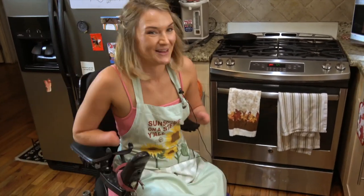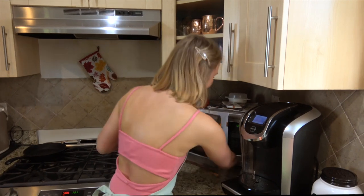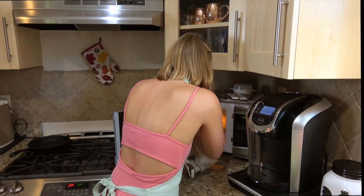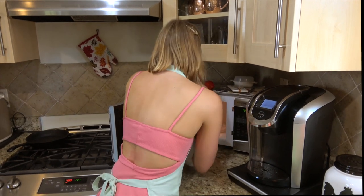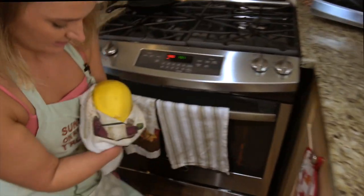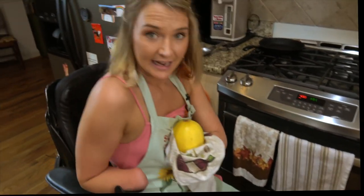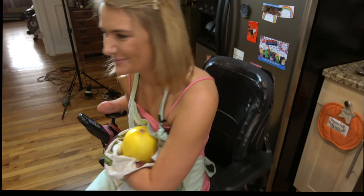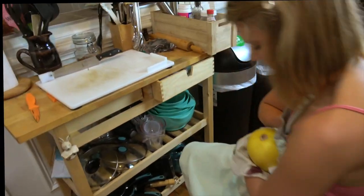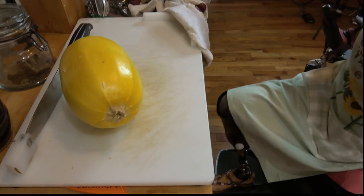And now we wait for another four minutes. So that has finished — it's popping its juices out of those little holes I made in it, as you can see. Hopefully now it'll be a little easier to cut. Microwaving it just helps soften the flesh a little bit. I've got this tool I use here on my cutting board, which makes it a little hard to cut a spaghetti squash, but it is possible. Anything is possible if you want it bad enough.